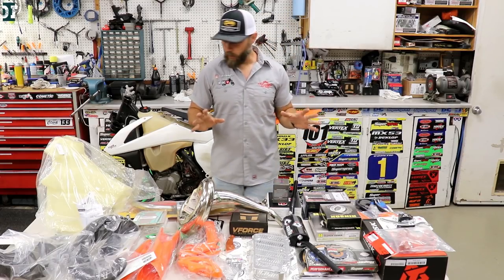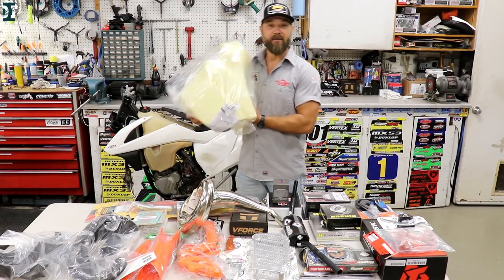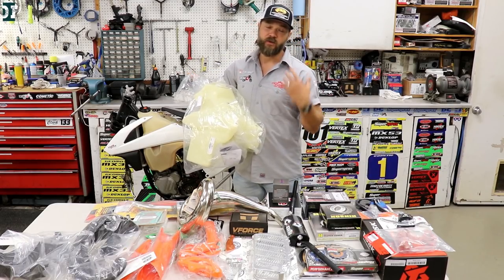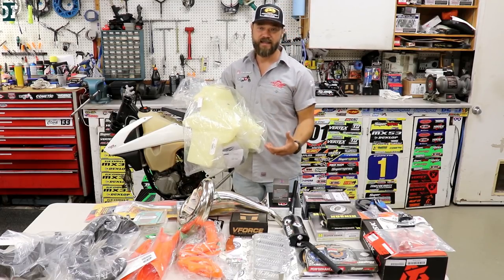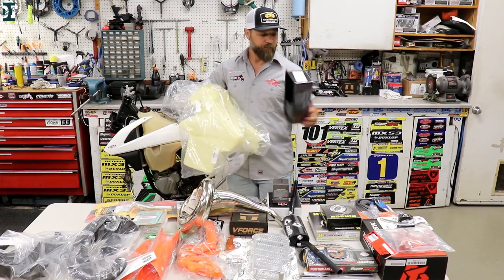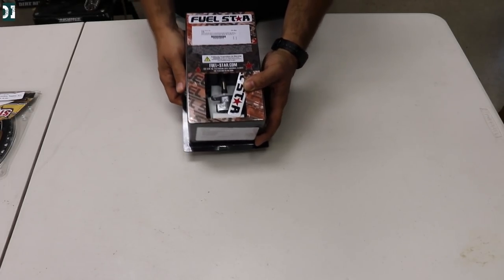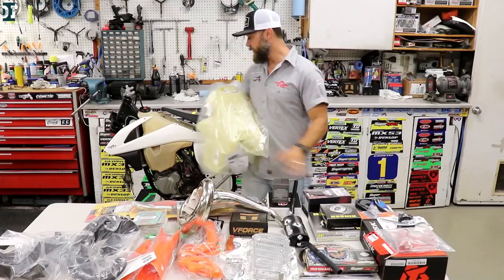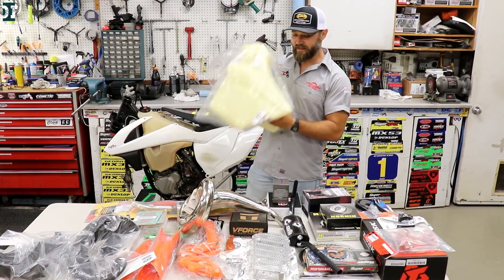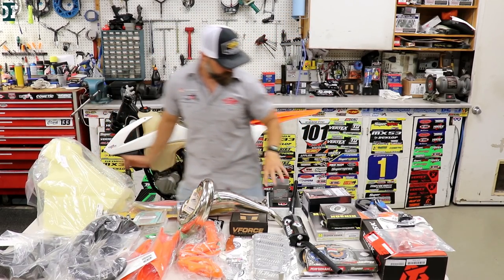We got this big tank from IMS because it's gonna be a trail bike and I want to go on some bigger trips, so I need the extra fuel capacity. We also got a brand new Fuel Star — it's the OEM-style petcock for the tank. I want to keep the stock one too so I can swap between the two, but I think the majority of the time the big tank will be on.